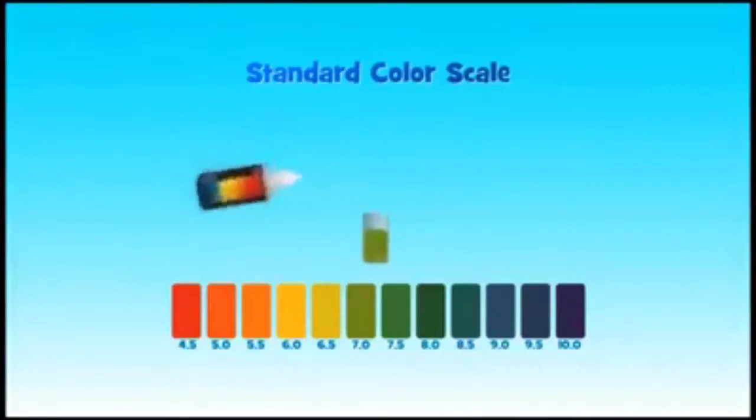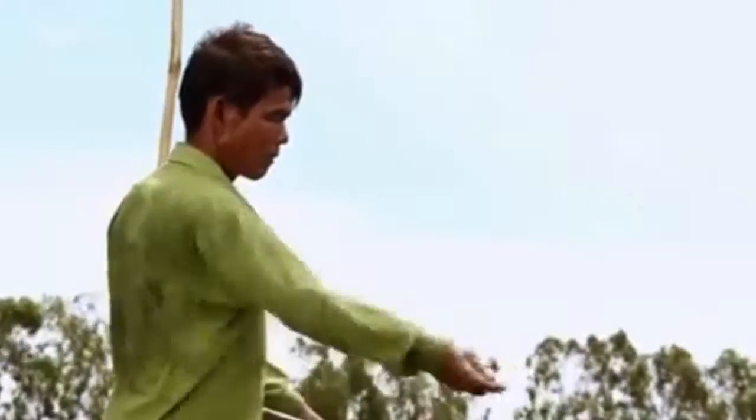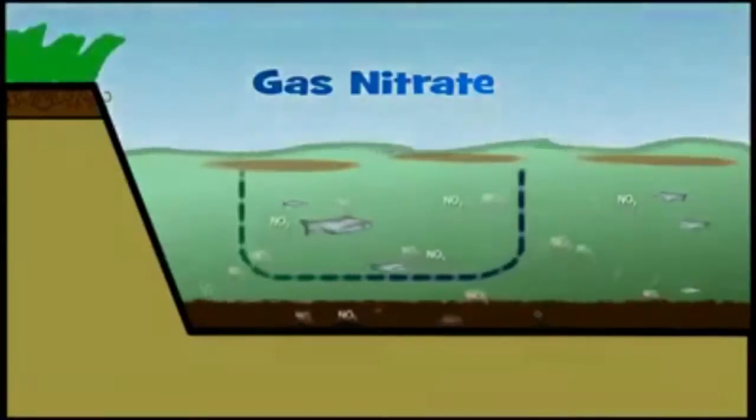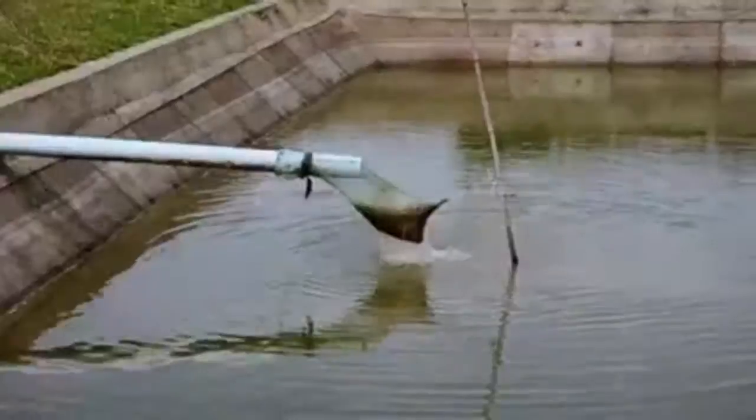If the level of pH is lower than 7, the fish will either grow slowly or not grow at all. Using too much fish feed will result in uneaten feed remaining in the pond. It will decompose, giving off poison gas and causing a buildup of nitrate that will make the water dirty and poisonous, causing fish diseases like ulcers. If this happens, the water should be pumped out from the pond and refilled with fresh water.